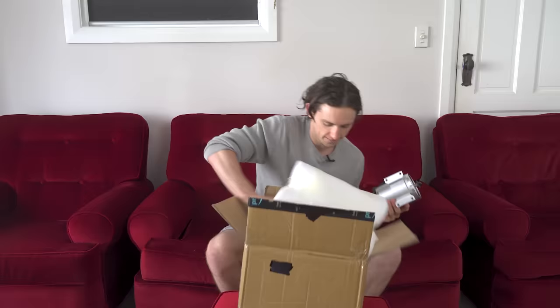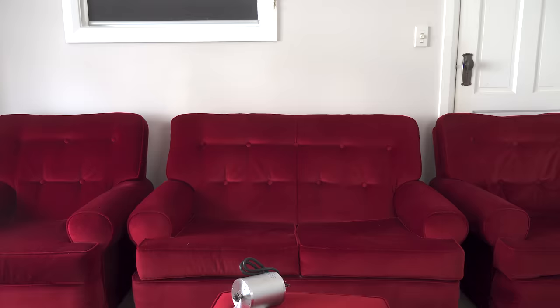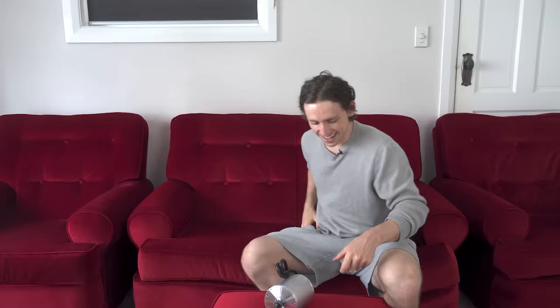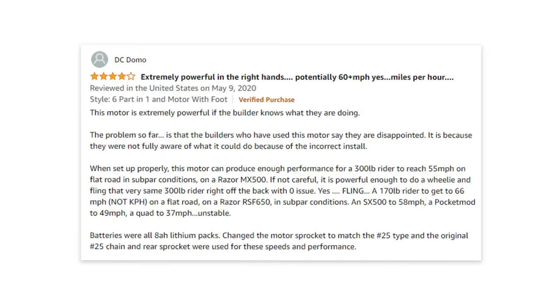This is a 72 volt brushless DC motor. If you have no idea what that means, welcome to the club — I have no idea what I'm doing. Just for reference, the current motor is this big. Oh my god, this was probably a mistake. One of the reviews I read on Amazon said they used this to get their go-kart up to 60 miles per hour.